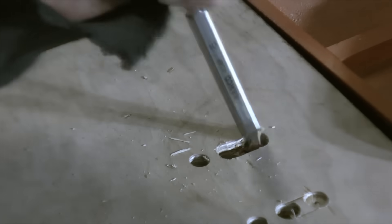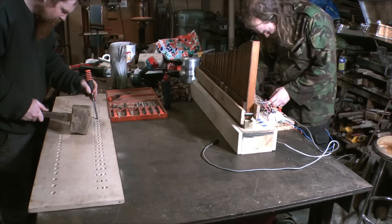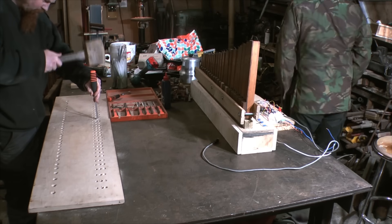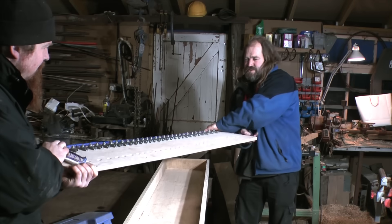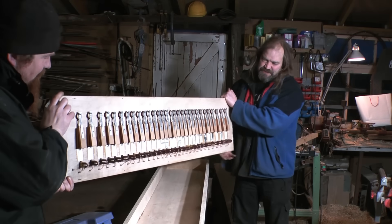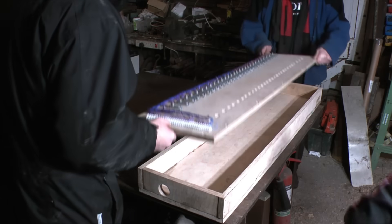A far more complicated construction, once again using very old salvage components, and bigger too. Wind chest one has 21 pipes; with wind chest two we have 30 pipes. Eventually our biggest two ranks will have 77 pipes each, but you have to start somewhere.